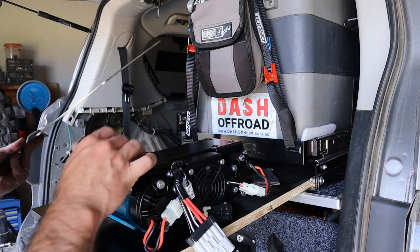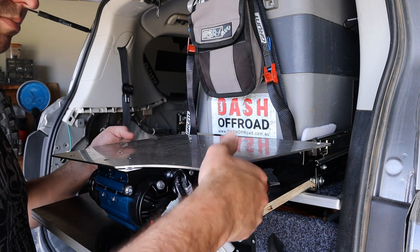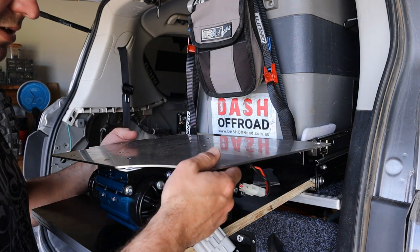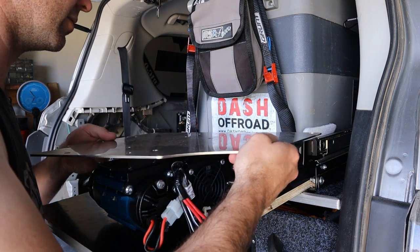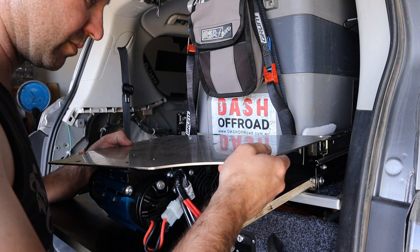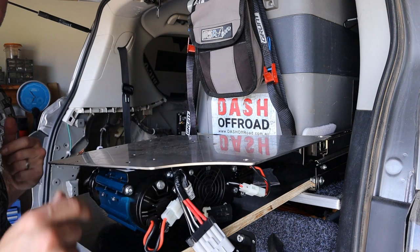Alright, time to bolt this compressor to the plate. It came with bolts to bolt the plate to the car, which is supplied by OnTrack, but it didn't come with bolts to bolt the compressor to the plate — I think they're 10mm. That was a bit annoying. I had to go through all my nuts and bolts bits and pieces, so I'll bolt that on and then bolt that to the car.